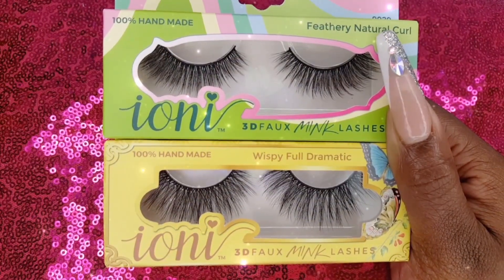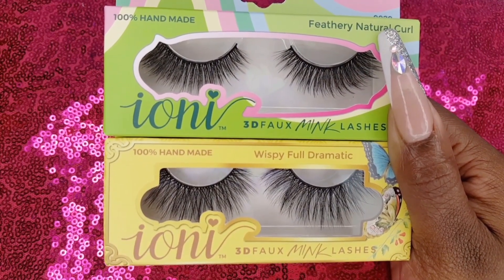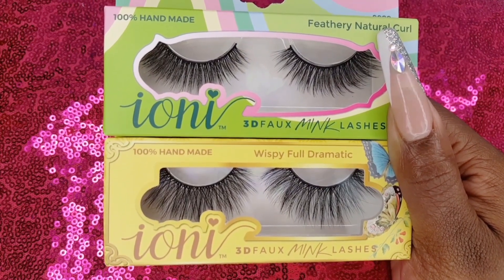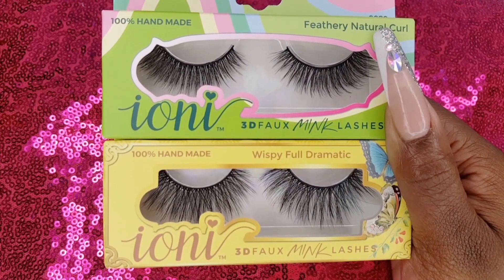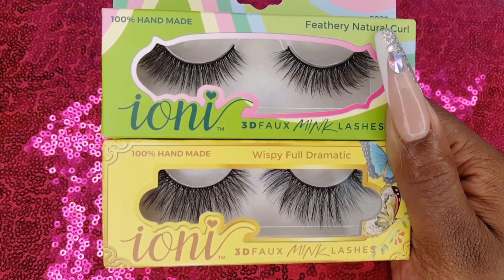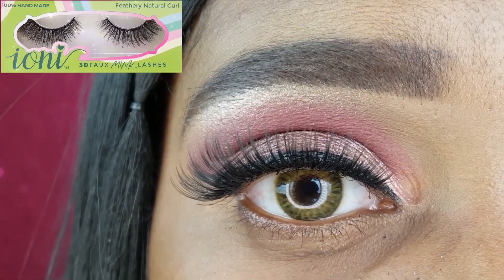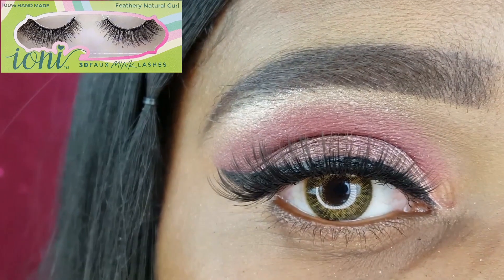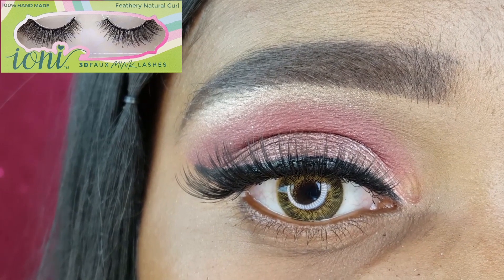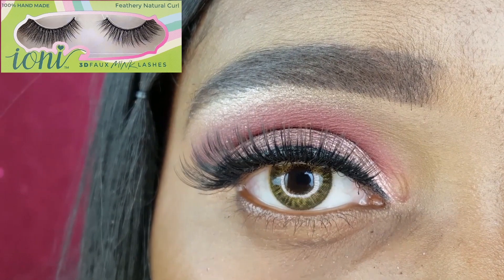I recently purchased two pairs of the Ioni 3D Foam Ink Lashes, available at Dollar Tree and the 99 Cent Store. I love Ioni's individual lashes and have featured them in numerous tutorials, so I decided to give their strip lashes a chance. For today's look I went with the Feathery Natural Curl. I love these lashes — they are so long and wispy, perfect for every day. They have a thin, manageable band and I did not have to trim them.